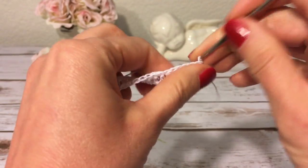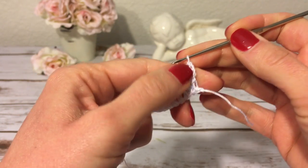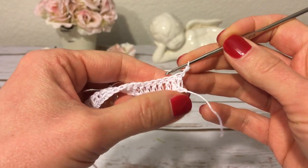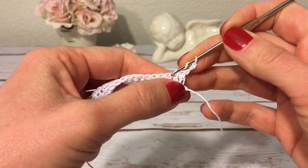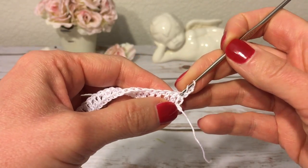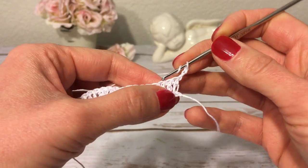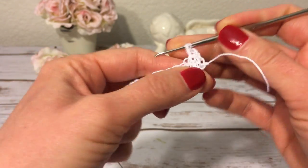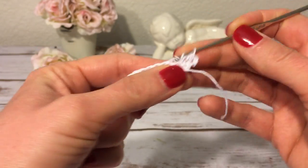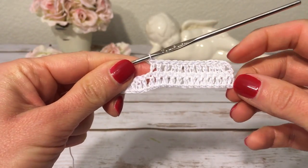For the next row I make three chains and turn. These three chains will count as the first double crochet in this row and in every following row. Now I'm going to make a double crochet into each of the next 12 double crochets. I don't make a double crochet into the first one because the three chains count as the first double crochet, so starting with the second double crochet I make 12 double crochets.